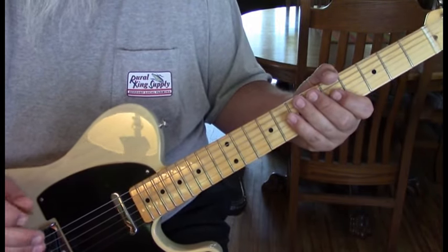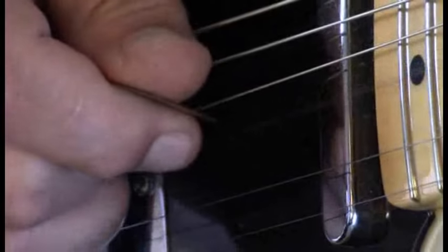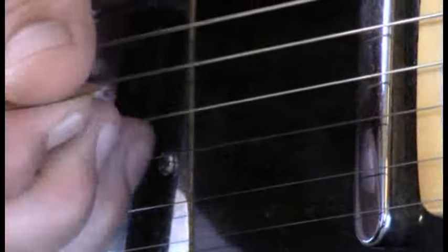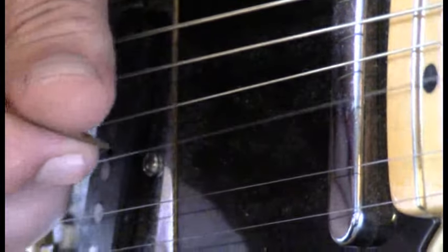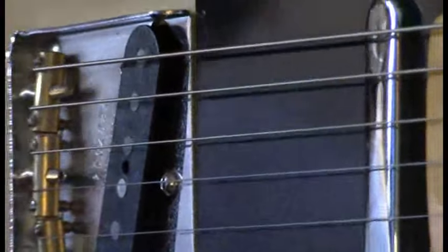Let me show you that picking technique up close. If I move my pick out of the way, you'll see my ring finger is on the string. It's tricky to show you, but I think you get the idea — practice that. It's really cool: putting that finger on there, plucking, and then pulling. That's the technique he's using.